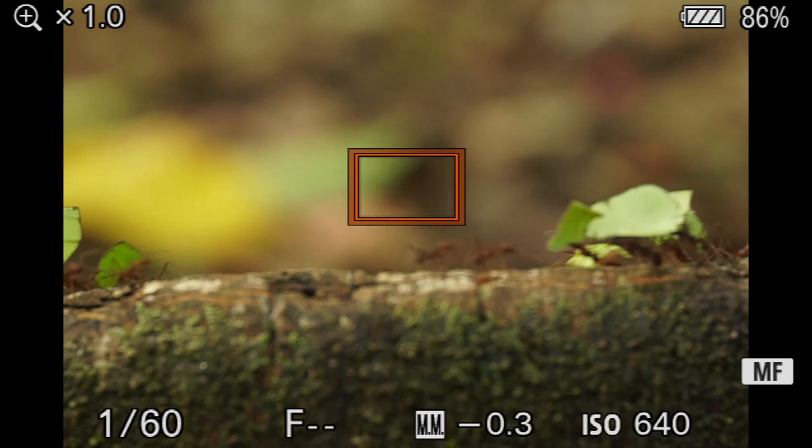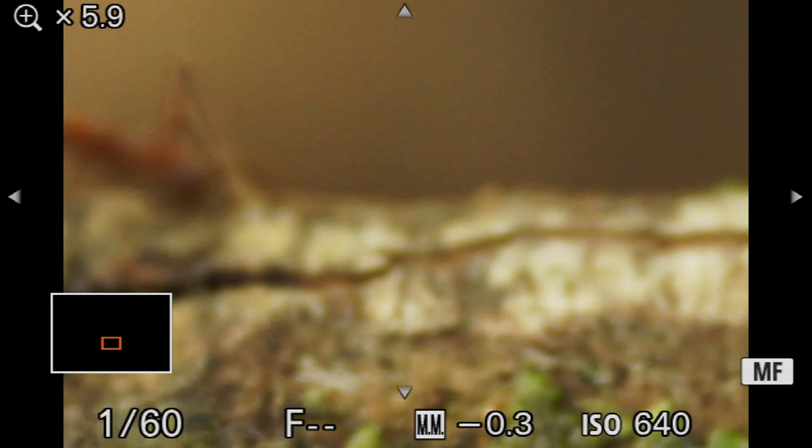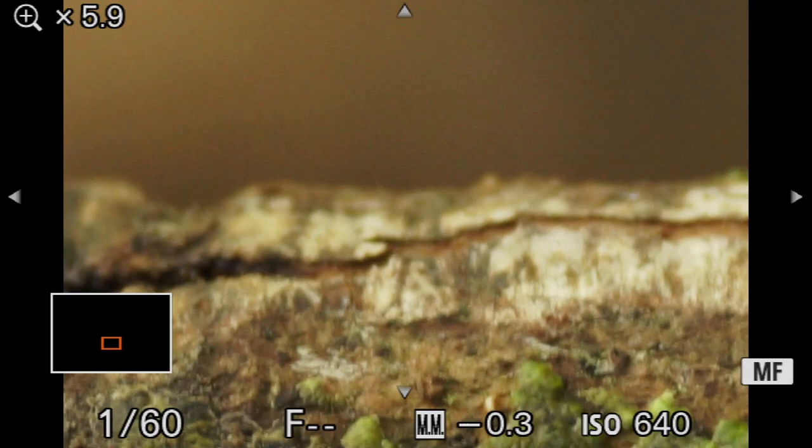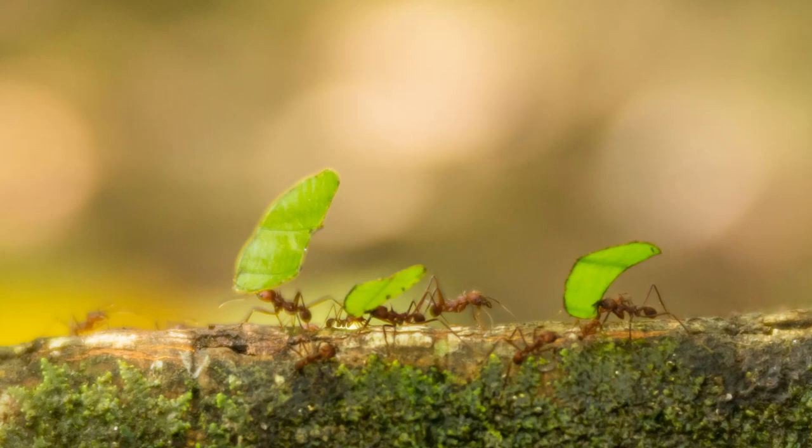The way I'm going to use this to focus is I'll get a coarse focus using my ring. Then I'm going to use my focus magnifier, zoom into one of the areas that I want precise focus lock on, and use my focusing rail to move the lens back and forth just ever so slightly so that my focus is locked exactly where I want it. After that, all I have to do is wait for these ants to come into focus and fire off a series of shots.